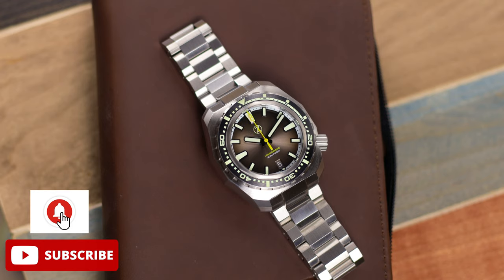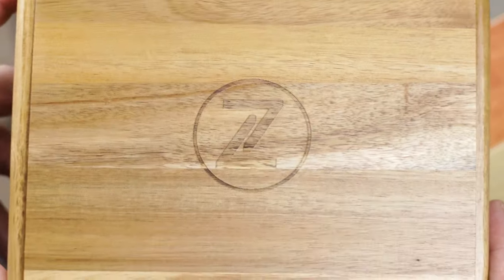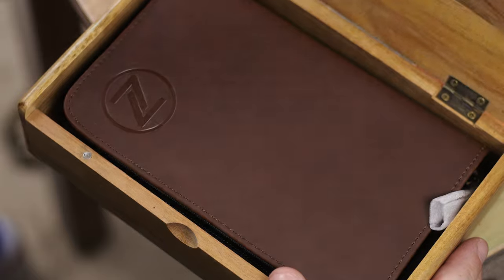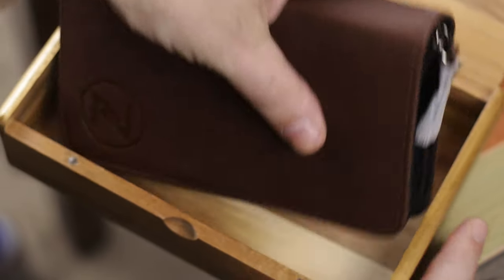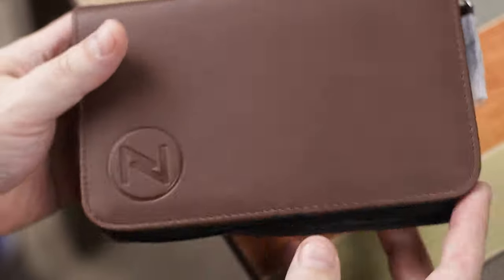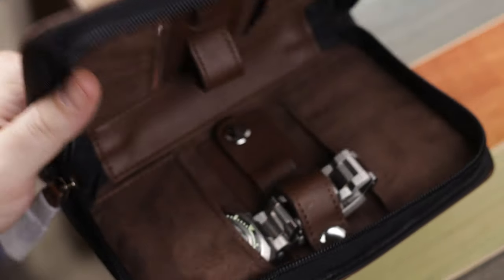Let's go ahead and show you the packaging first. This is the same newer packaging from Xelos — you're still getting that wooden cigar-style box, but now there's a new zippered case inside, and inside that case you're just going to find the watch. There are no tools or extra straps; you're just going to get the watch on the bracelet, but you do have a lot of room in there and it's a pretty nice looking case, typical of what Xelos normally gives you.